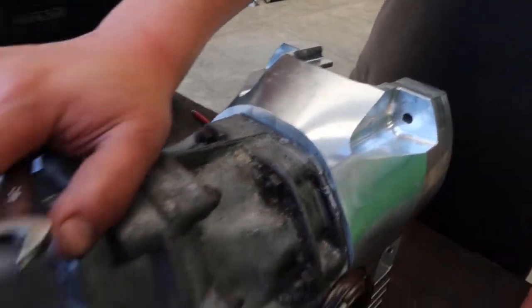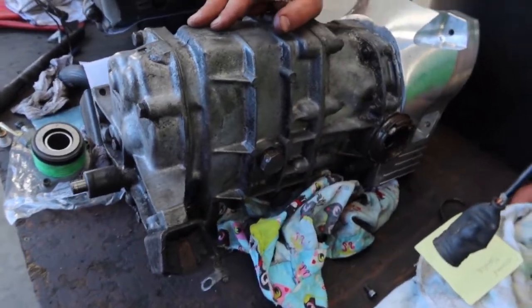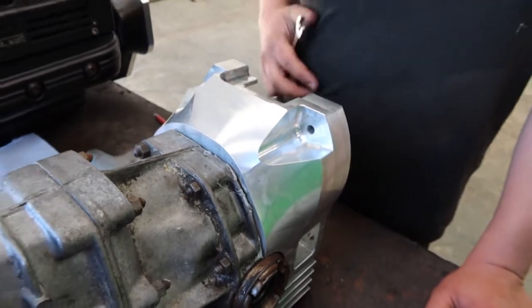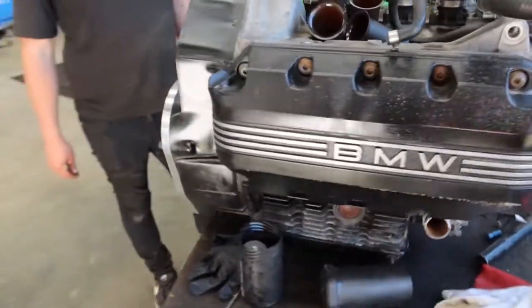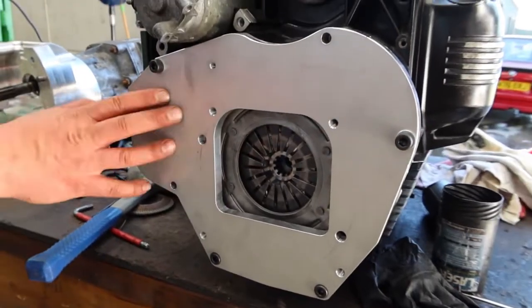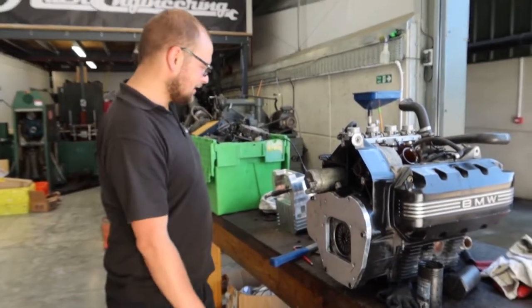This is an imp gearbox which is tiny, seen better days. We've got a spare somewhere but we're just dry building for now. Everything is a bit mucky, but essentially when we know it all fits we'll tear it all apart, give it a good clean up and do it properly. This is the adapter plate, again all made by Complete Engineering Services.